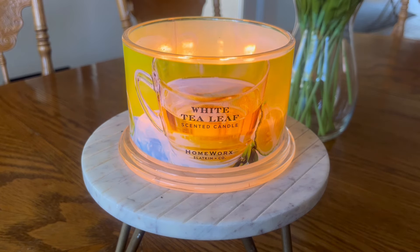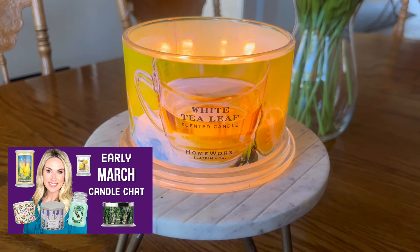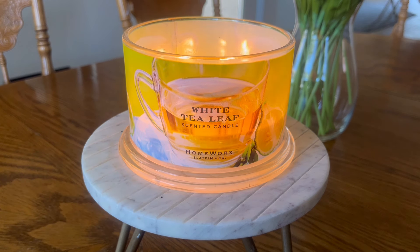If you caught that candle chat video this weekend, you know I actually have some scent memories tied to carnation fragrances — both pleasant and unpleasant. When I was a kid I had a lot of dance recitals and dance performances, and I always remember my dad bringing me a little bouquet that had carnations in them for each one of my recitals.